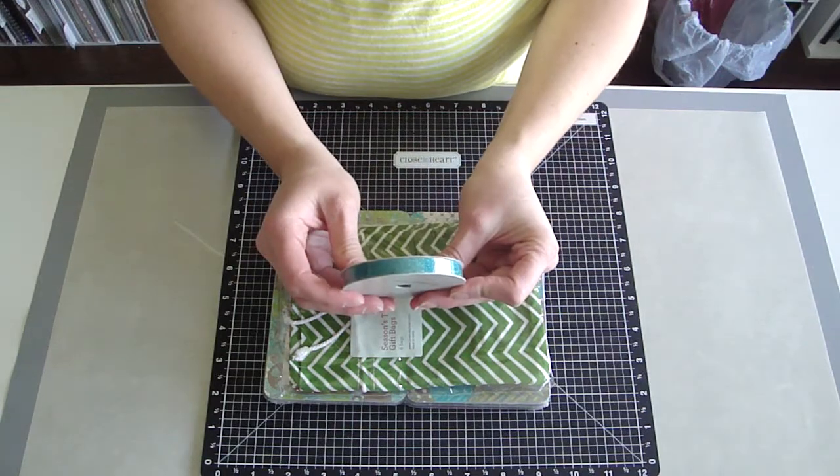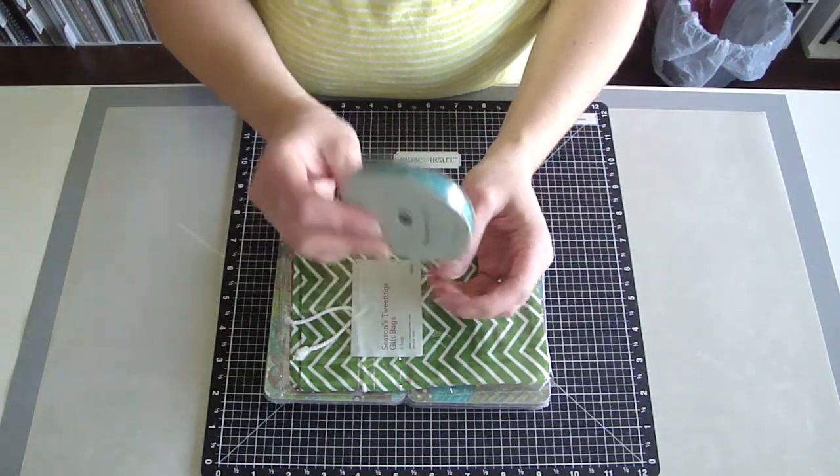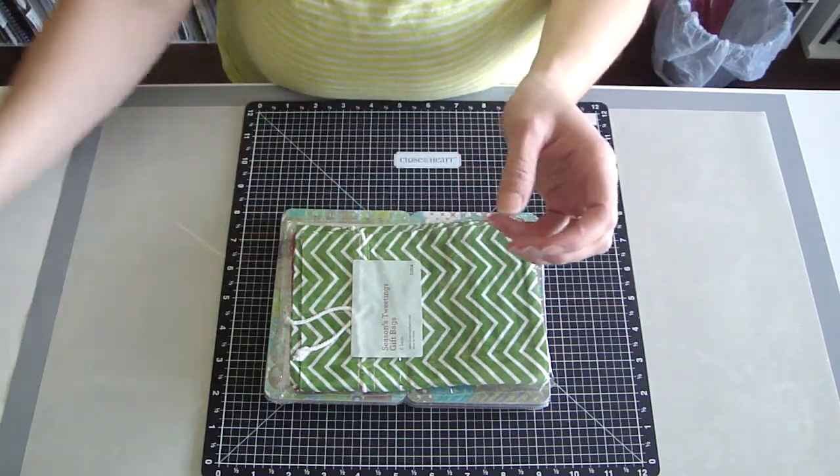I got the teal shimmer trim, which you can never have enough of this stuff. It's adhesive backed, the glitter doesn't come off, it's just fantastic stuff.